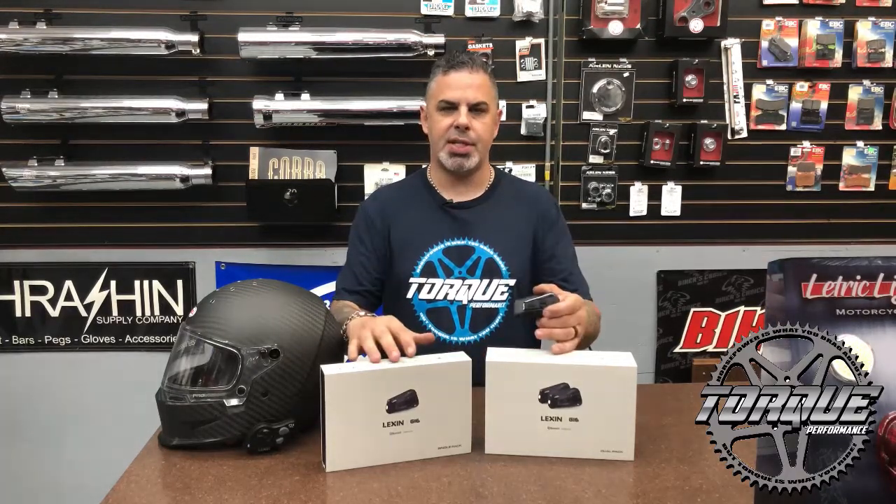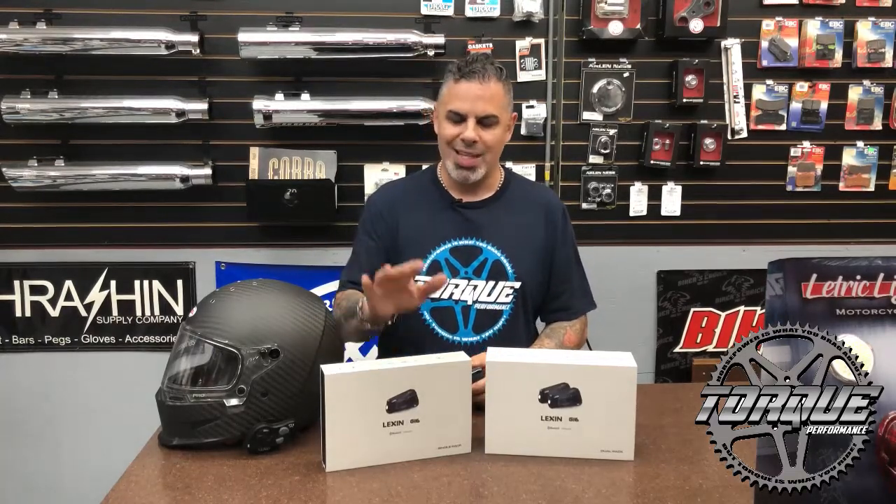The G16 is also feature-rich. It still has the SOS beacon, and what's great about this is not only can you communicate with up to 16 riders, you can also music share for all 16 riders. These retail for $169.99 for a single pack and $299 for a dual pack.